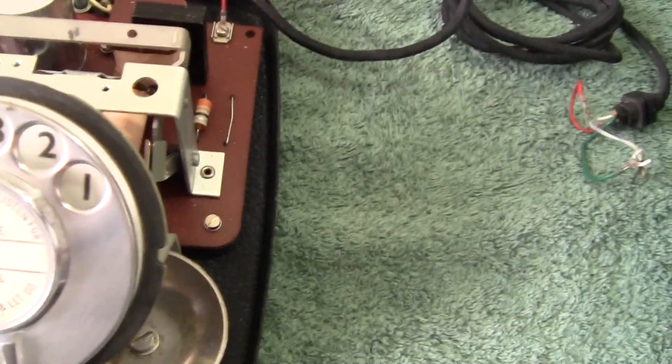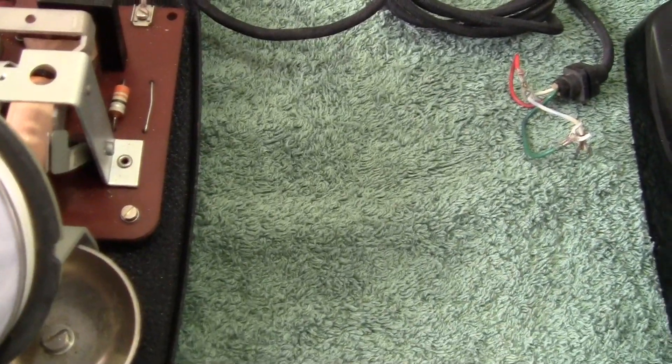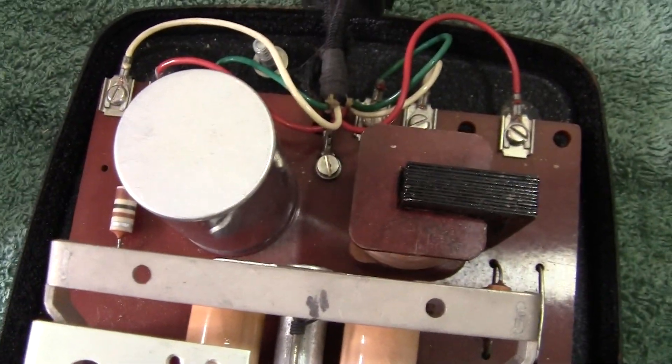This phone came out before the 706. It was thought to be the first phone to use a printed circuit — and there's the printed circuit board right there.